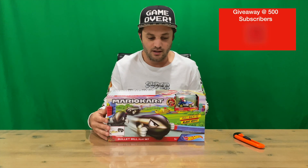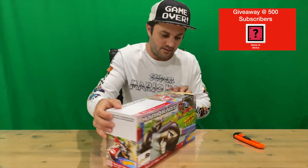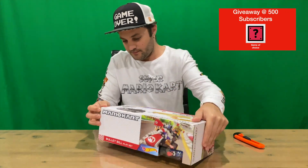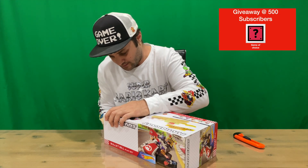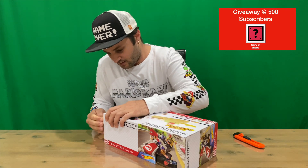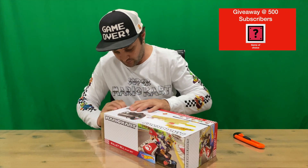Hi guys, welcome back to the channel. Today we're going to be unboxing the Hot Wheels Mario Kart Bullet Bill set. We'll get right into it — we'll show you the box quickly, you can see Mario Kart on the front. We'll get it all open, put it all together, and then we can all check it out together.